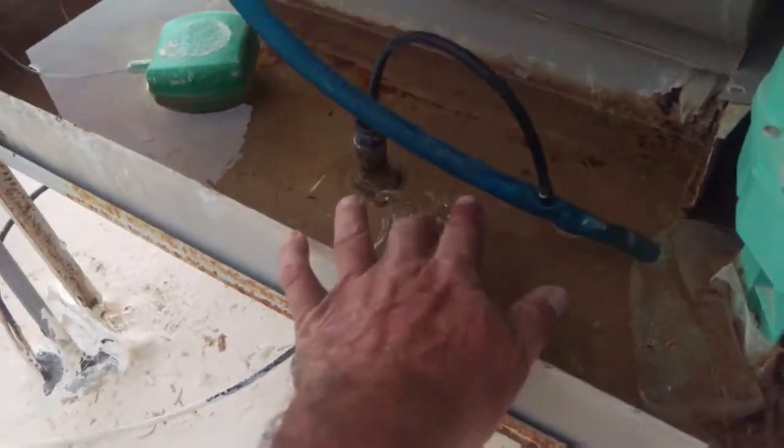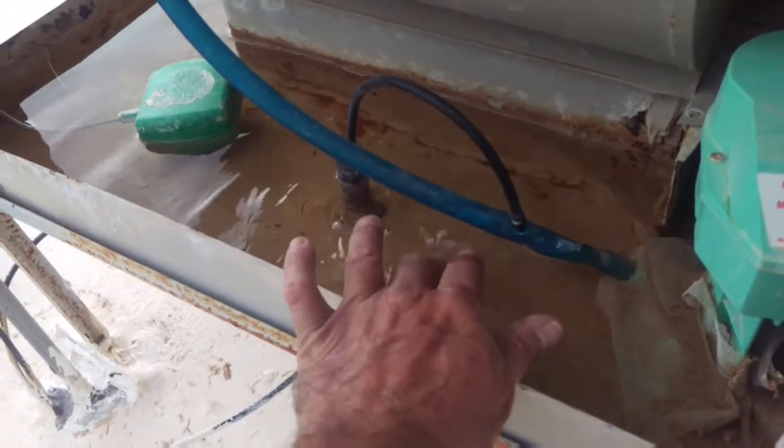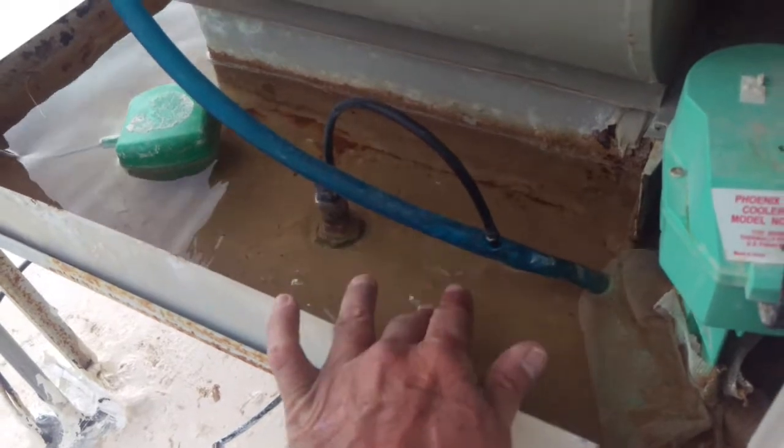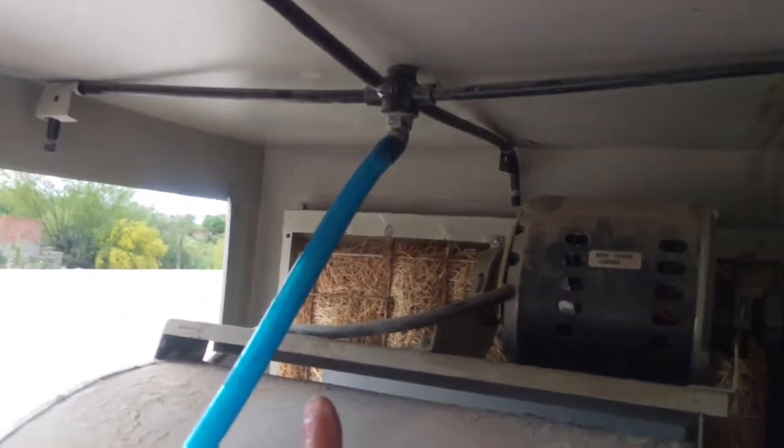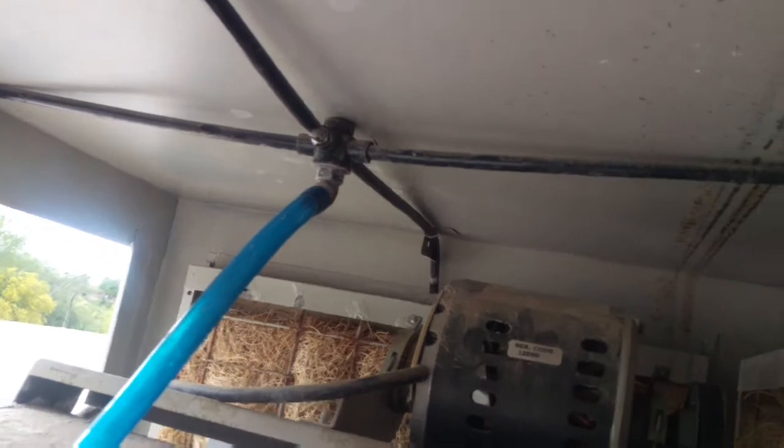The way it works is down in here is just the reservoir of water. Over here is a little pump, and the pump takes and pushes the water up through that pipe right there.